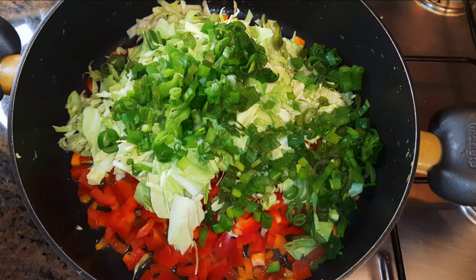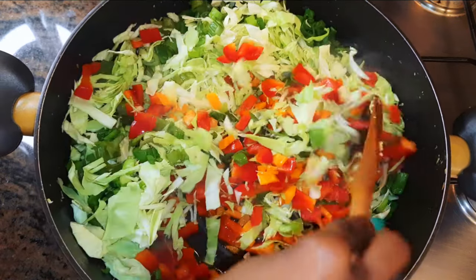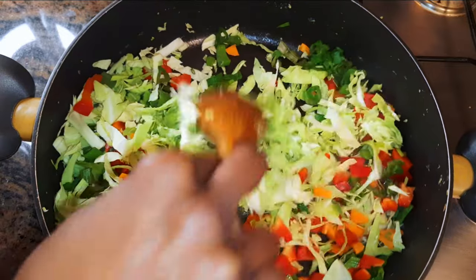Hello, welcome back to my channel. If you're new, you're welcome and I hope you stay. Today I'm going to show you how I make my quick and easy egg and shrimp vegetable fried rice without wasting time. Let's just get started.